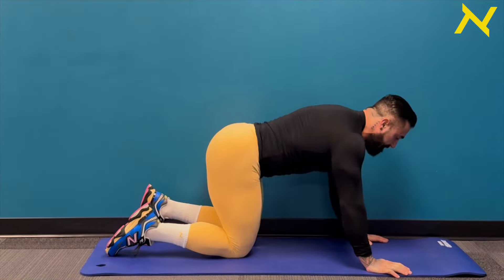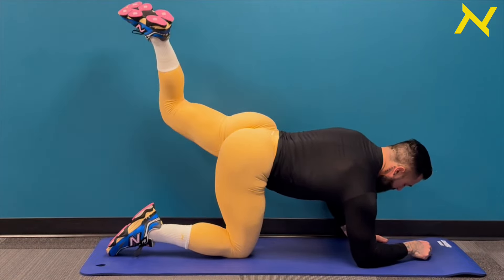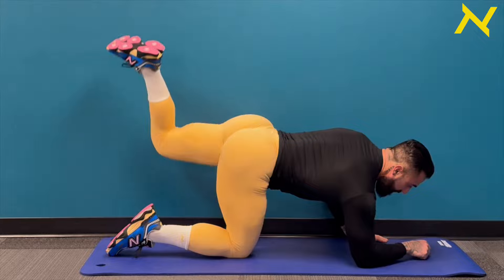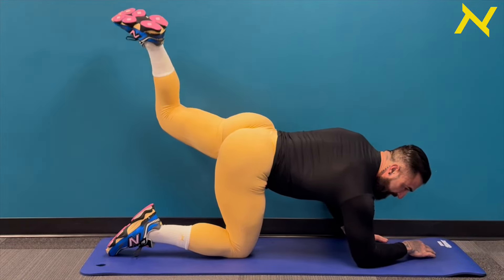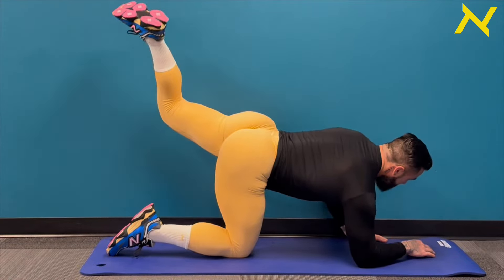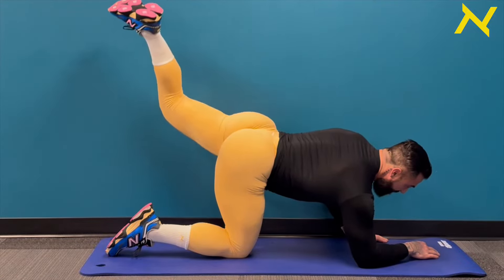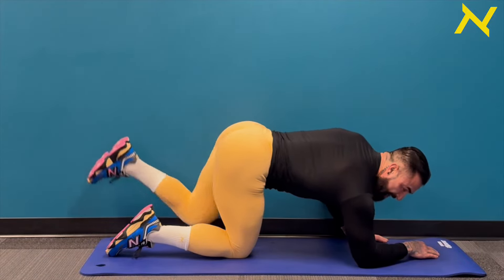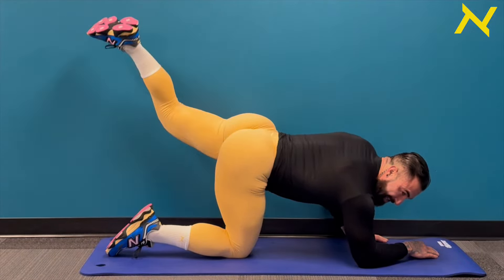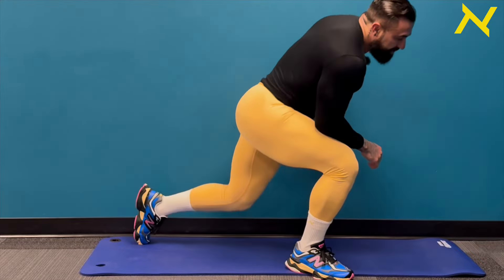Other side — here we go right away: one, two, three, four, five, kick it back, six, seven, eight, nine, ten. Five, four, three, two, one. We got ten more — ten, nine, eight, seven, six, five, four, three, two. Hold it, squeeze. Shake it out. Incredible work. What a workout, guys — my peach is getting pumped up!